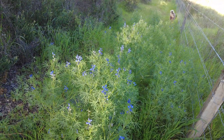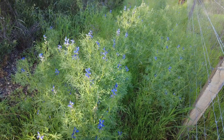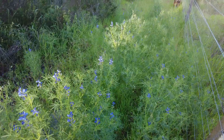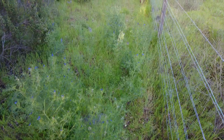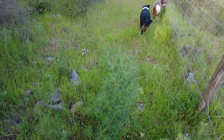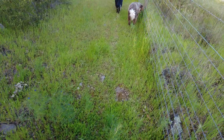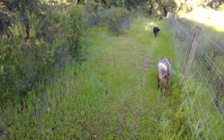These lupines came up by themselves. Last year was just three of them, and now we have many of them. So far the dogs and I are careful, so they are mostly upright. They can multiply as much as they want.